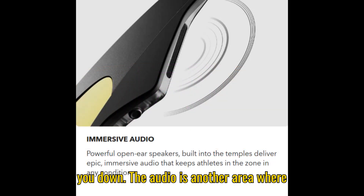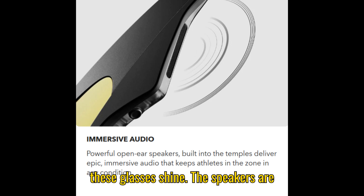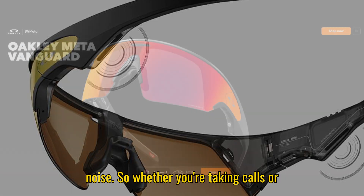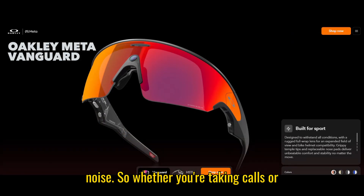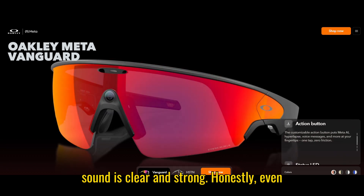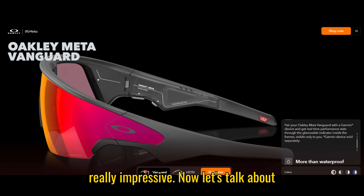The audio is another area where these glasses shine. The speakers are louder than the Hausens, and the microphones are better at handling wind noise. So whether you're taking calls or listening to music while outdoors, the sound is clear and strong. Honestly, even for open-ear design glasses, this is really impressive.